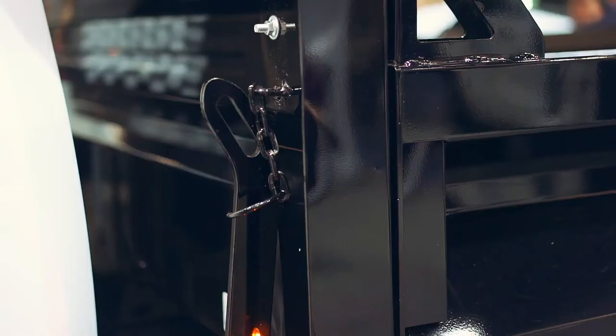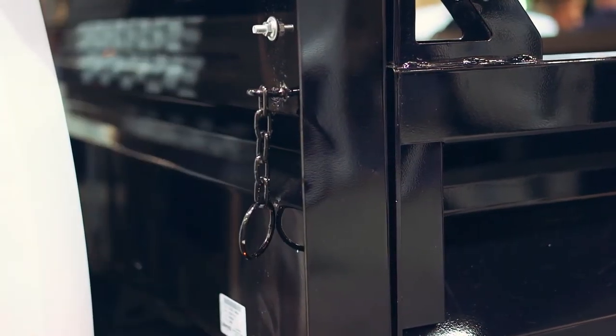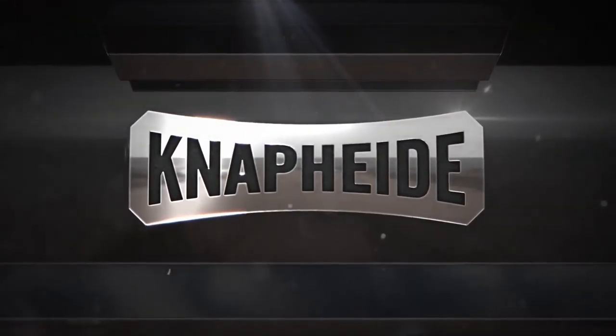Many industries rely on the NapHide dump body to safely and efficiently haul and dump bulk materials. When you're in the market for a dump body, look no further than NapHide — never settle.